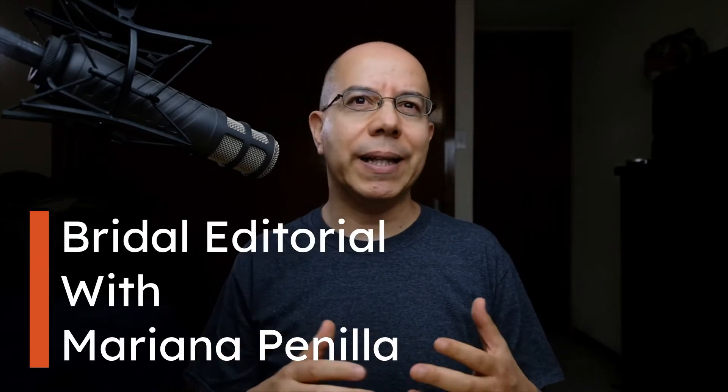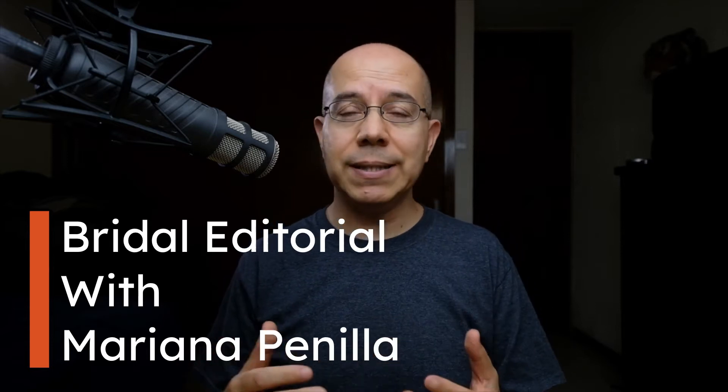How did I shoot that? It's a bridal editorial with Mariana Penilla. Let's see how I shot that today in the studio. Hello there, my name is Alex Silva and welcome to a new studio. I did a bit of remodeling at home so I'm trying a different setup. A few months ago, before the quarantine started, I shot a bridal editorial campaign for my friend, fashion designer Mariana Penilla. We did a similar campaign last year, so let me explain the whole process behind it.